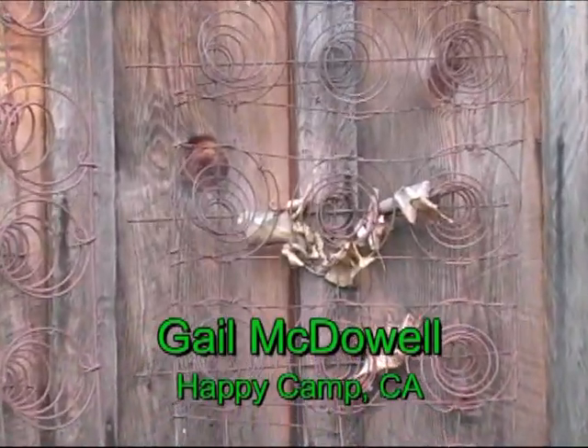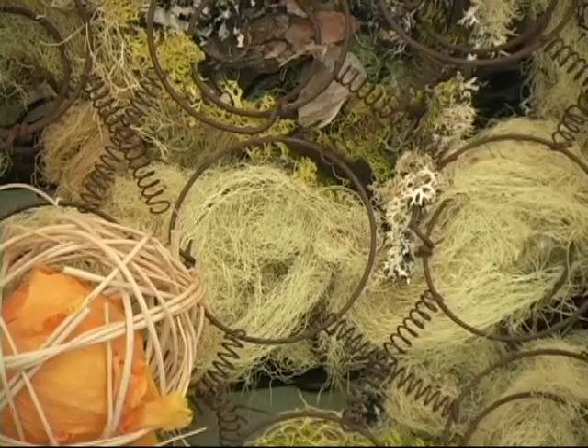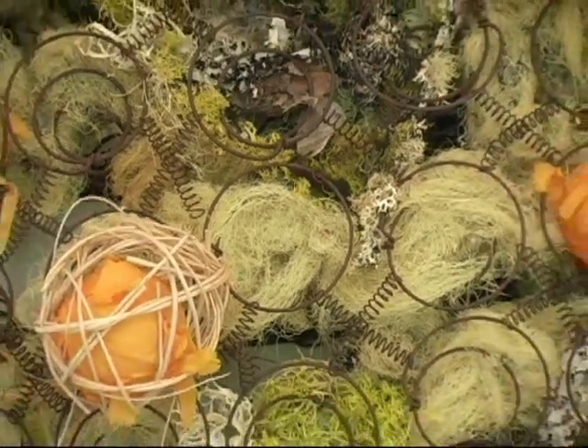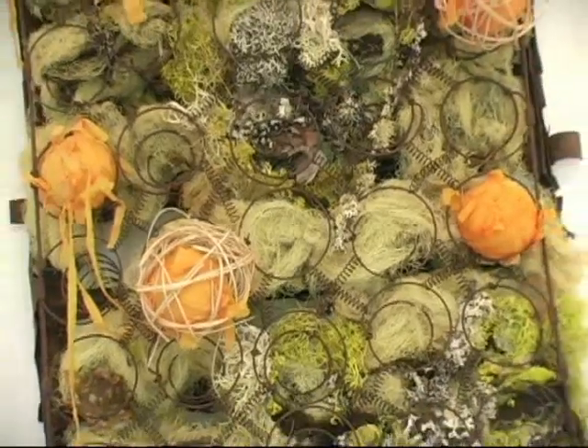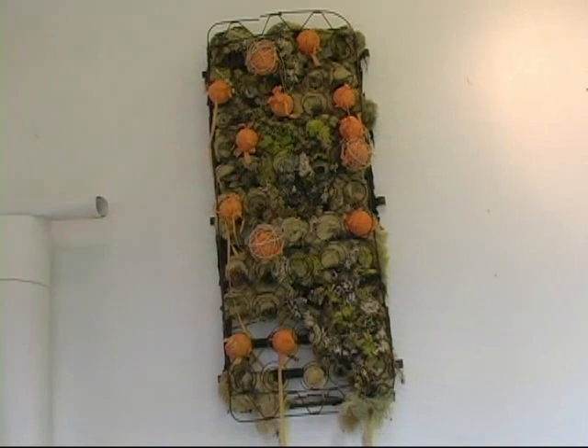I bike ride this area a lot and I started seeing lichen on the off-road trails I was taking and started collecting them. I never take it off a tree. And I started just balling them up and draping them all over my bicycle.